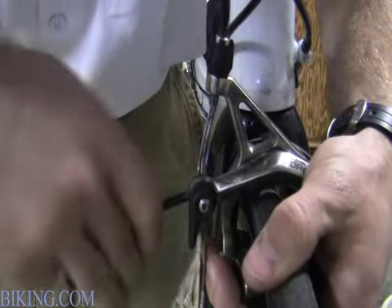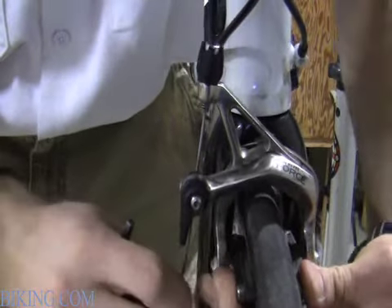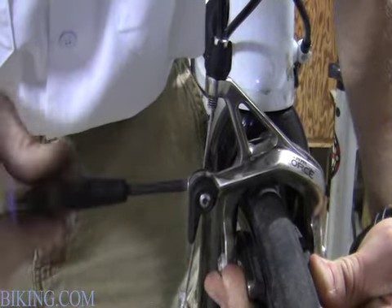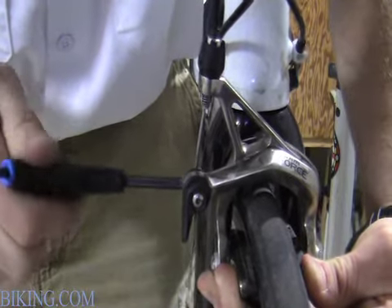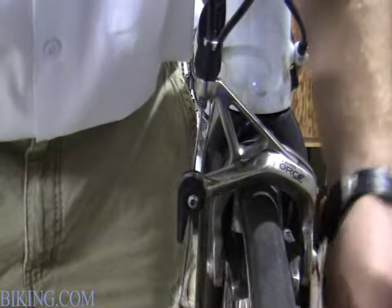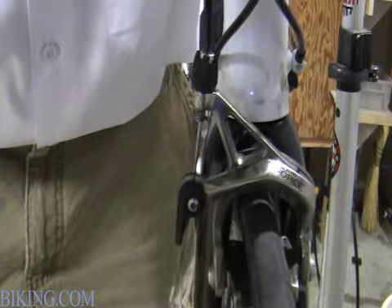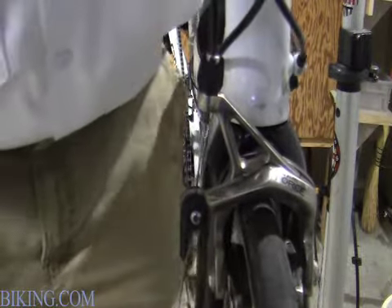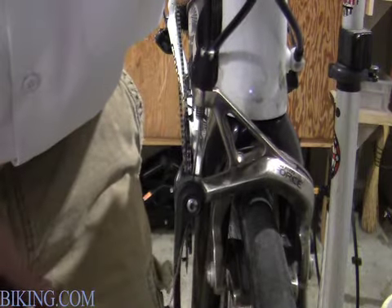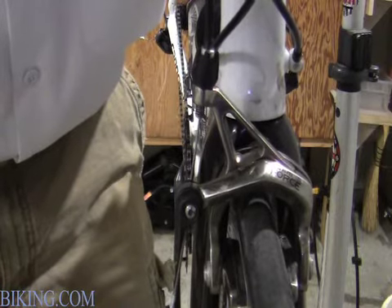Next, you loosen your cable, adjust the brake to the tension that you desire, and then tighten the cable down, and go ahead and check. Make sure that's how you want them to feel. If you like brakes to be a little bit looser, you leave more slack. And if you like them tighter, you obviously make it with less slack.